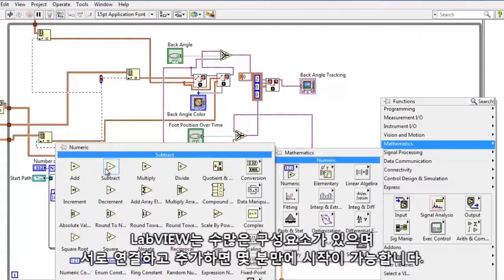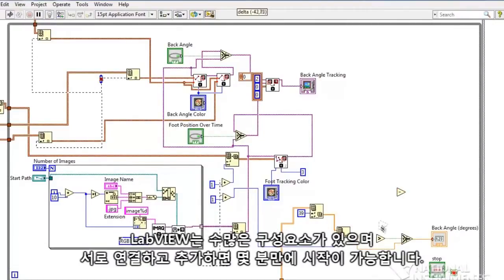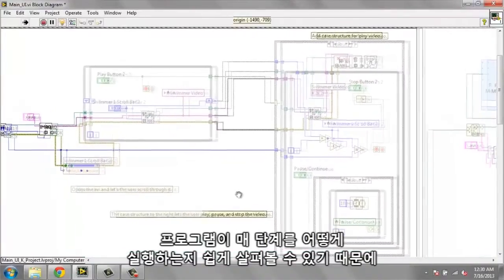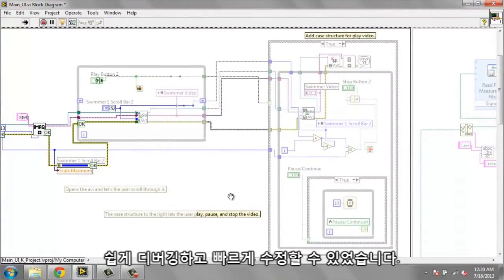You have a lot of building blocks in front of you and you can connect them together. You can have something ready to go within minutes. You have a lot of built-in functions already for the Wii boards and also the Kinect. It was really easy to see how the program was executing every single step, so that made everything really easy to debug and actually fix really quickly.